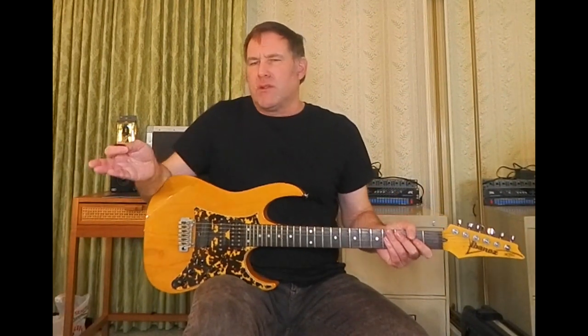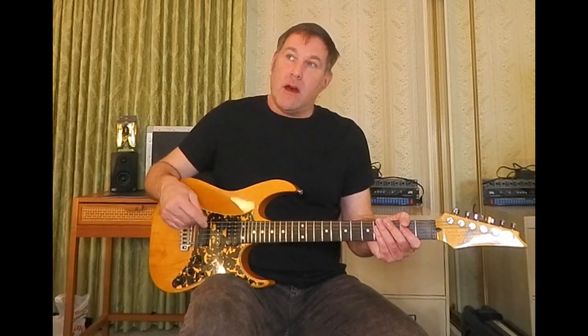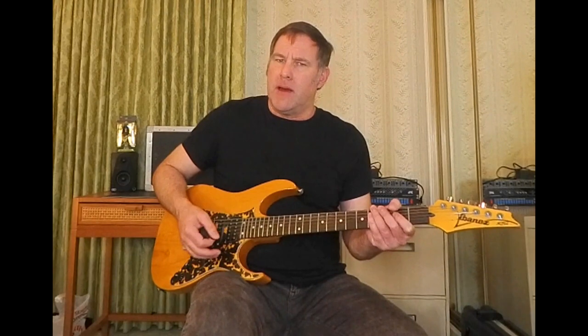I'm going to do a short clip so you can hear what it sounds like. It has a real Race for X type of vibe — a Paul Gilbert vibe.